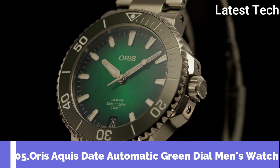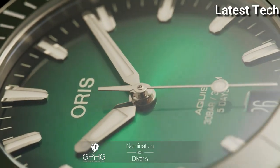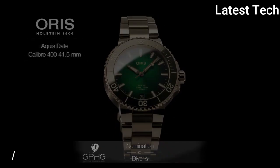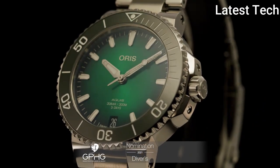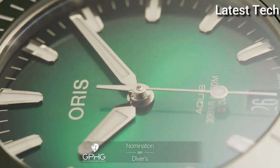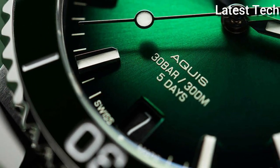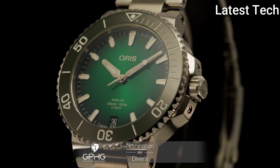Number 5. Oris Aquis Date Automatic Green Dial Men's Watch. Stainless steel case with a stainless steel bracelet. Unidirectional rotating coin edge stainless steel bezel with a green ceramic top ring. Green dial with luminous silver tone hands and index hour markers. Dial type analog. Automatic movement. Scratch-resistant sapphire crystal. Screw-down crown. Case size 43.5mm. Case thickness 12.6mm. Band width 24mm. Water resistant at 300m, 1000ft.